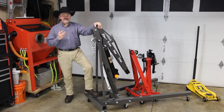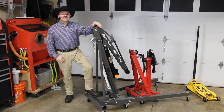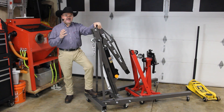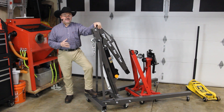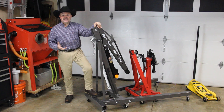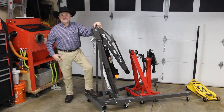It's been a little bit over a year that I've been using my shop crane, and five engine rebuilds later I'm pretty comfortable to show you some of the improvements I made along the way that help it perform better for what I needed to do, and hopefully some of these tips and ideas will help you as well.